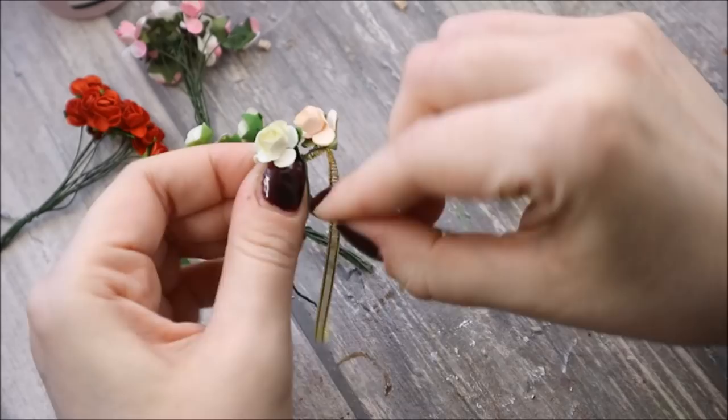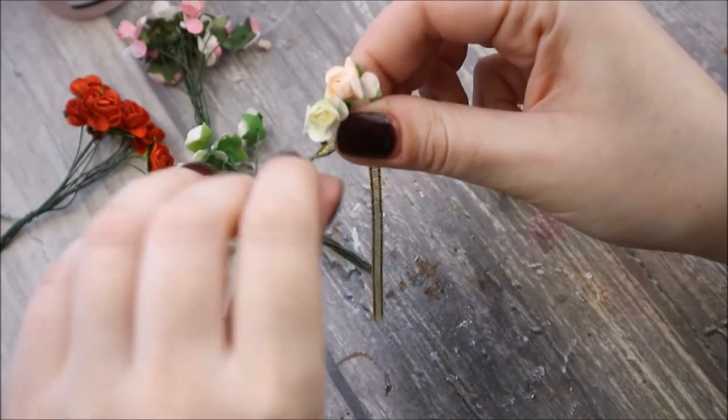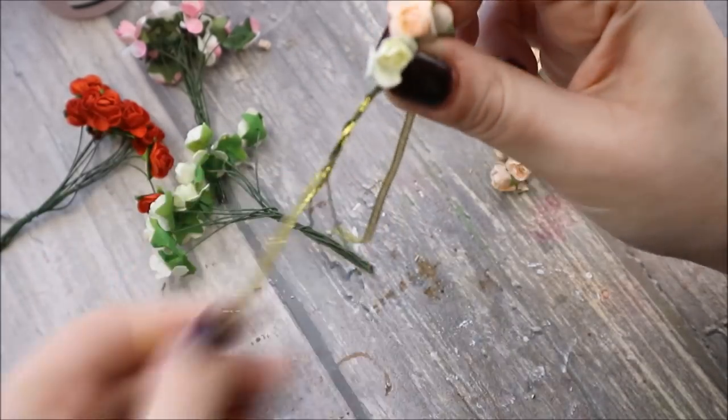And to complete her joyful look, I will make a flower wreath using tiny paper flowers.